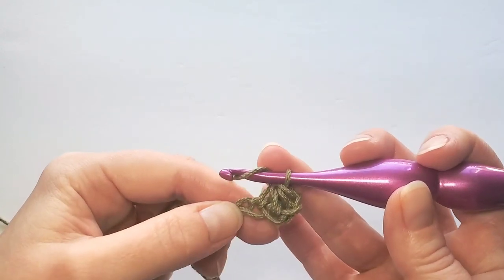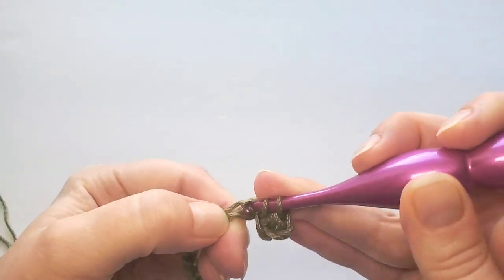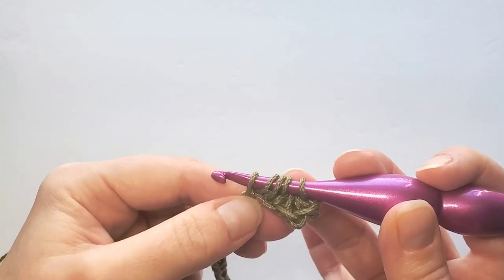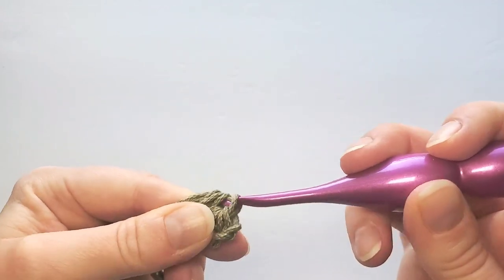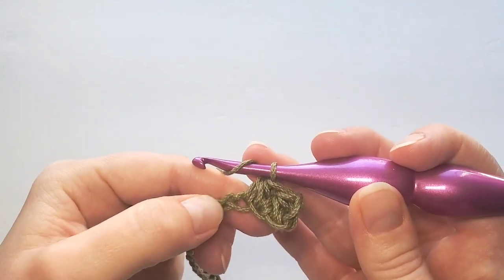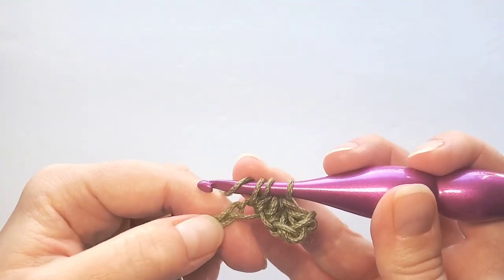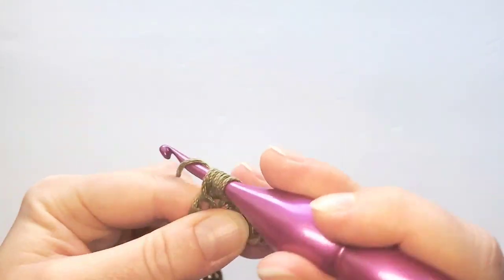Yarn over and then insert hook in the next chain from the hook. Yarn over, insert in the second chain stitch, pull up loop, next chain pull up loop, and pull through five loops on hook. Yarn over again — first insert hook in that chain where you did the last stitch, yarn over, and then go in the next chain, pull up loop, pull through five loops.